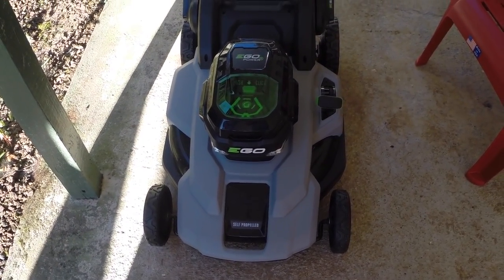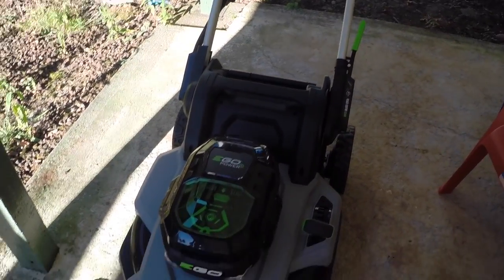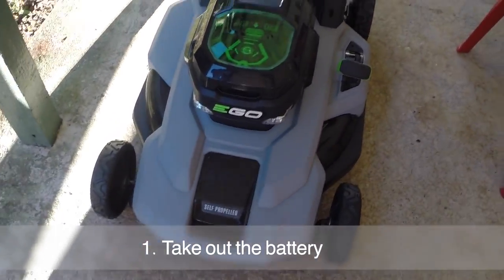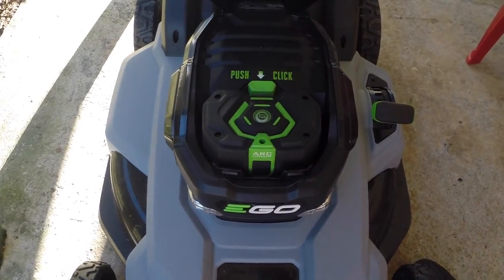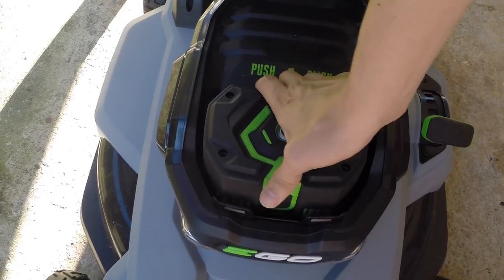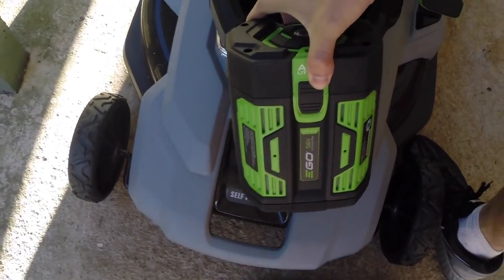Once you have your EGO in the shade — it's better to have it in the shade than in the sun — the first thing you do is take out the battery for safety. It's more practical that way too, mostly for safety. Be careful when taking it out as it might be warm or even hot, so take it out carefully and put it in the shade somewhere to cool off.